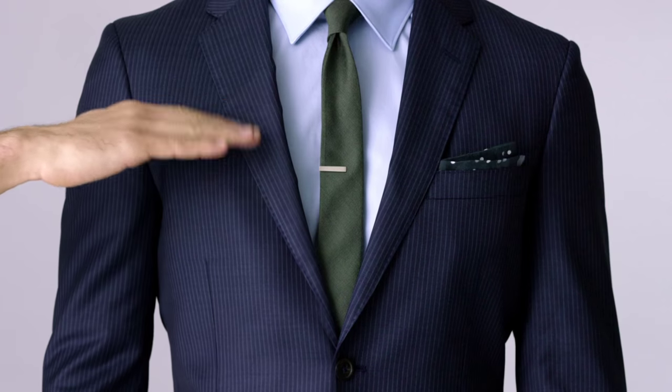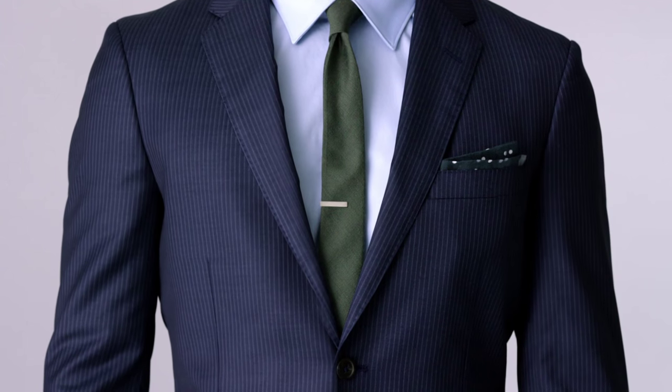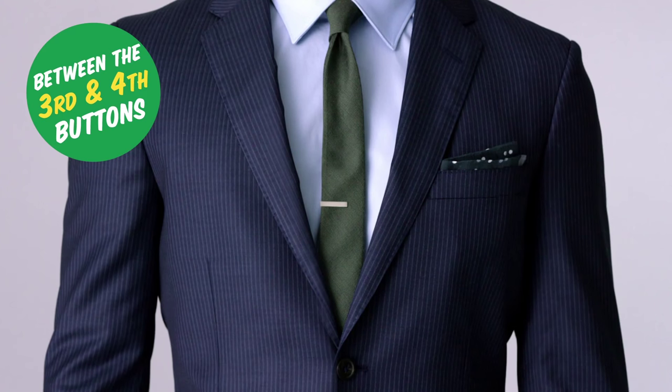Two: the trick lies in the placement — not too high, not too low. That's the spot. A simple rule: the tie bar always falls between the third and fourth buttons of your shirt.